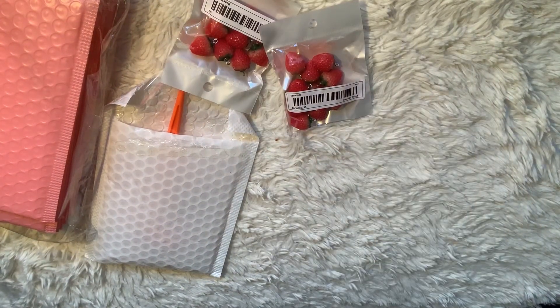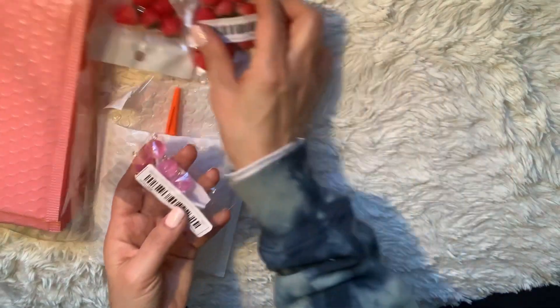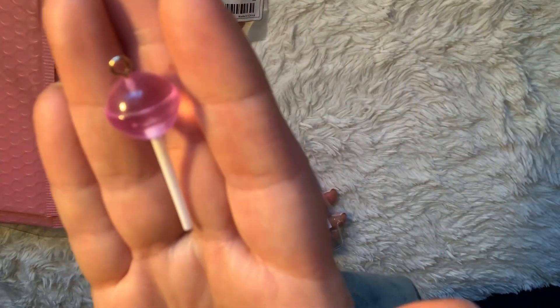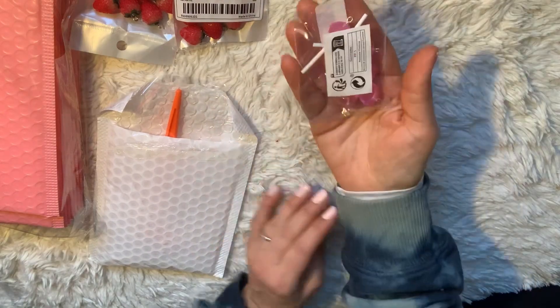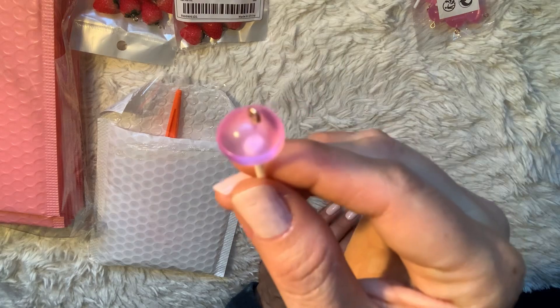I also picked up these lollipop charms. They also have a little hook on the top, and there are 10 pieces in the bag. Super cute in pink — love it!